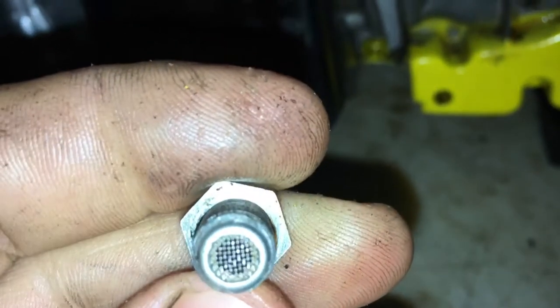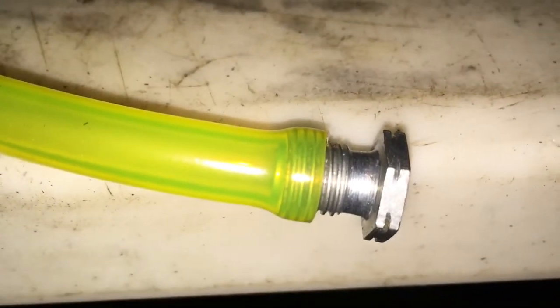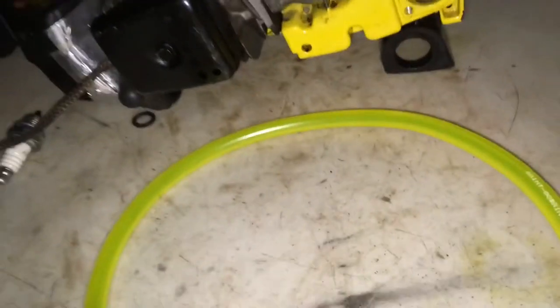There's just a little pinhole here and you should be able to blow through it one way and not the other. What I do is I just take some fuel line, put it on the end, and blow into it. You can put the hose right up to your ear - you should be able to blow into it and then suck on it, and there should be a vacuum. So this one's good, it's sealing fine.